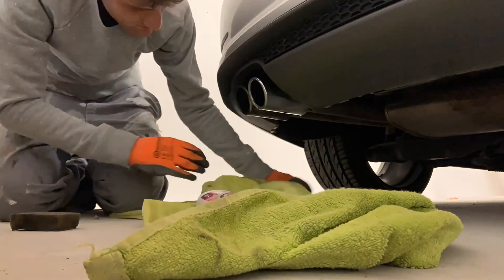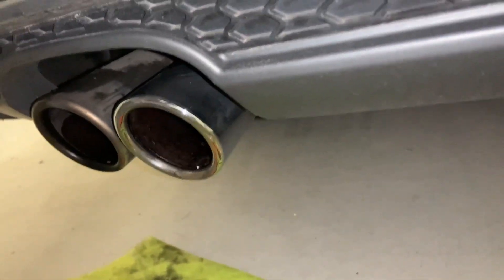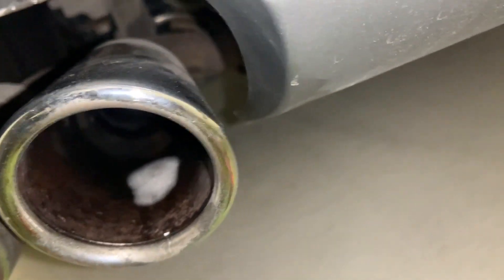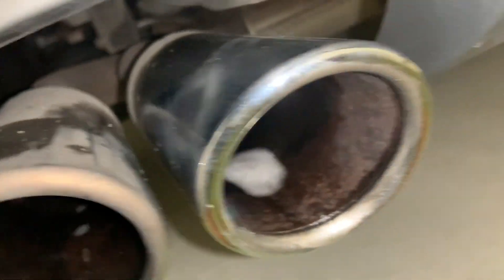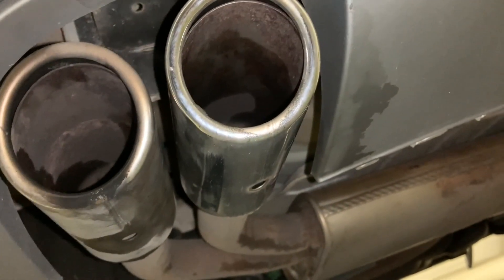Look at this result — on the left you see the dirty exhaust tip, on the right the cleaned one. It still needs some cleaning up because there is residue remaining, but that won't be done with the sponge since the sponge absorbed too much carbon. We'll use a clean wipe for that.